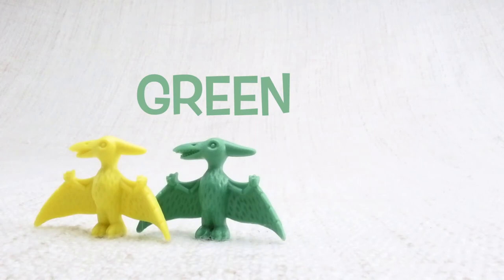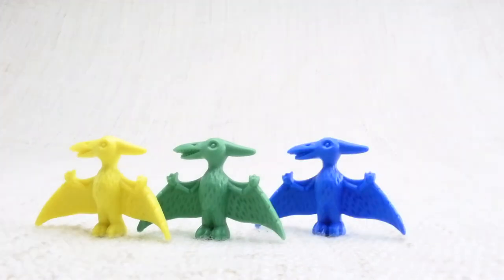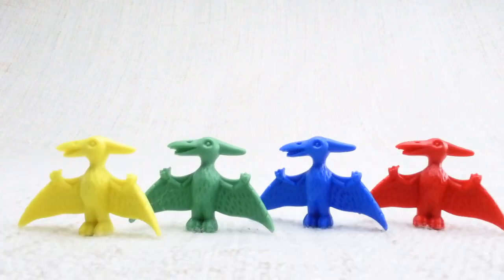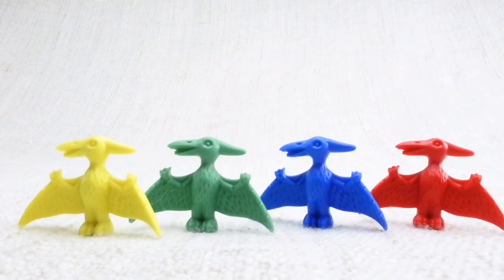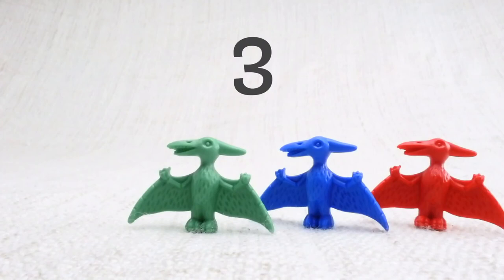A green one, a blue one, and a red one. Let's count them together: one, two, three, four. Now we've counted them, let's say bye to the yellow Pterodactyl. Bye! Now we have three left.